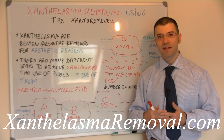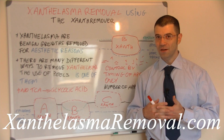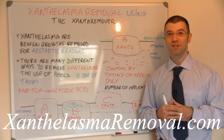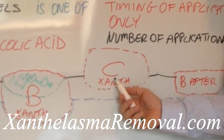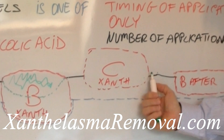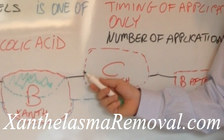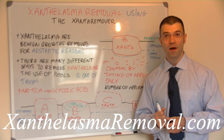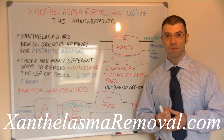Xanthelasma can grow in different ways, and depending on how they grow you may require a number of treatments in order to remove them. Removing shallow xanthelasma is much easier than removing deep ones. For example, xanthelasma C which is quite shallow — although it looks quite large from the outside — because it is quite shallow, when you apply the remover on top of it, the remover has access to most of it. Therefore it can remove most of it within one application, so within one to two applications the xanthelasma may be gone.